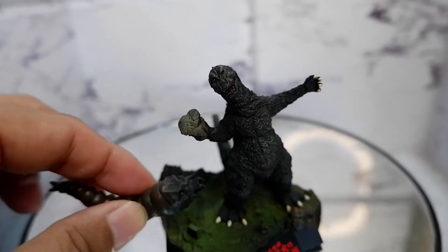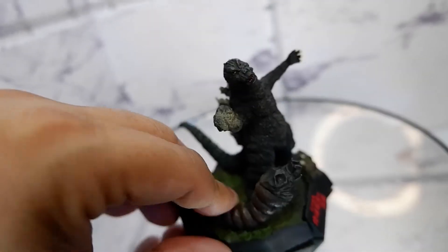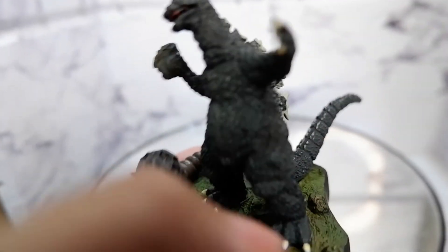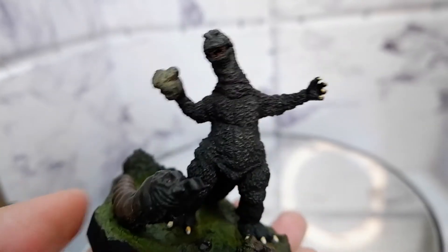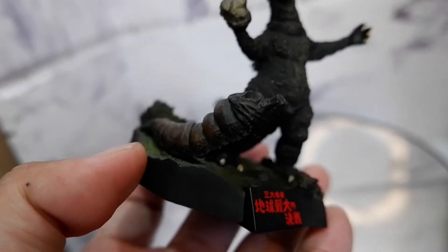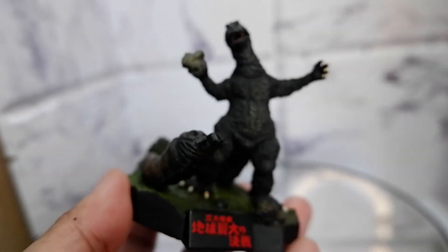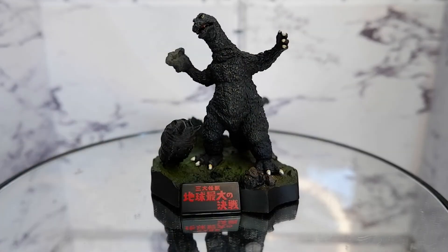Let's put Mothra back. So guys, if you ever get the chance to get this, do so. Great item — dynamic pose, great detail, and of course you have two fan-favorite characters, Godzilla and Mothra together. This was the Godzilla Mothra paperweight. This has been Kulas for Tambay Reviews. Thank you for watching.